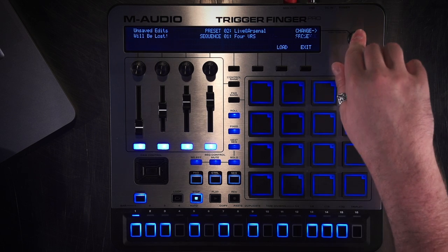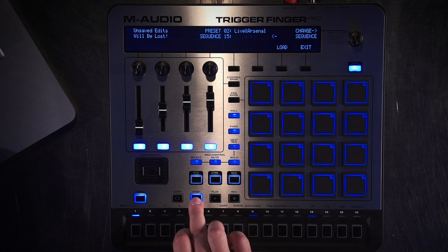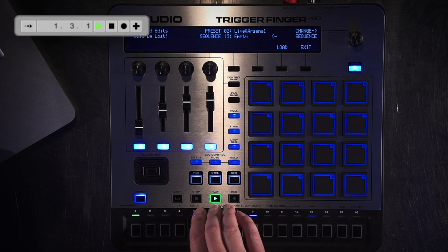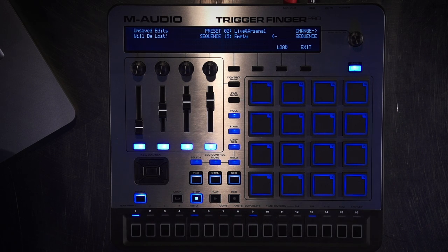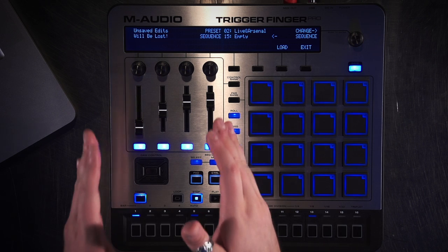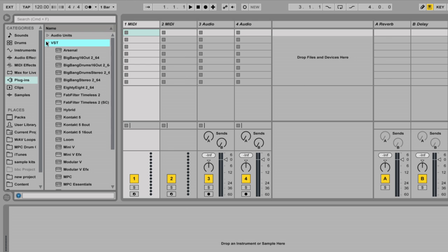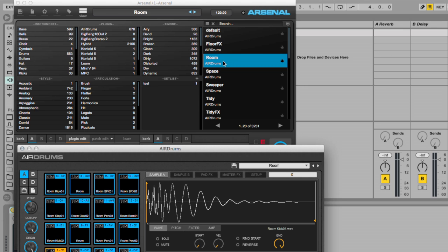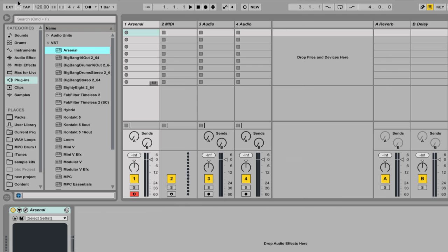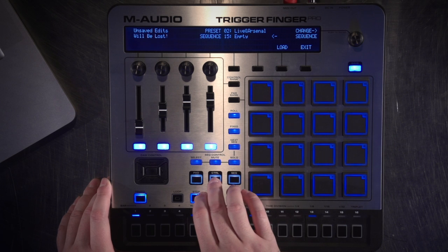I'm going to load up an empty sequence right now. You'll notice when I hit Play, the Transport in Ableton Live will also start going. Now we're going to go into the Control UI focus to show you what each one of these are doing, and first I'm going to load up an instance of Arsenal to communicate with. I'll load up the room kit and close that down.